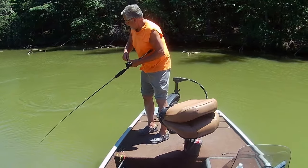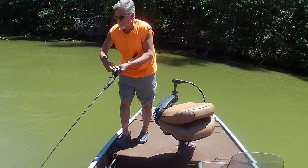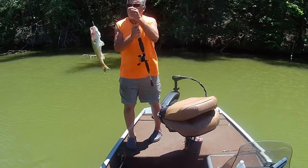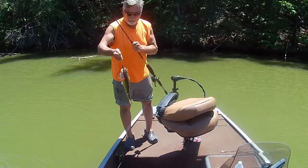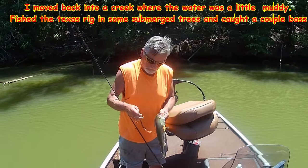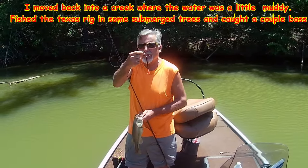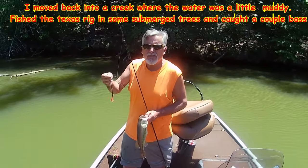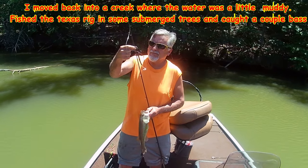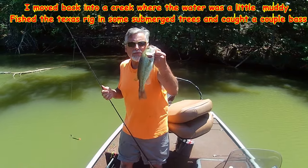This little worm right here is working good in this muddy water around these deep trees. That bright red tail — they can see that. They're only getting small ones back here though.